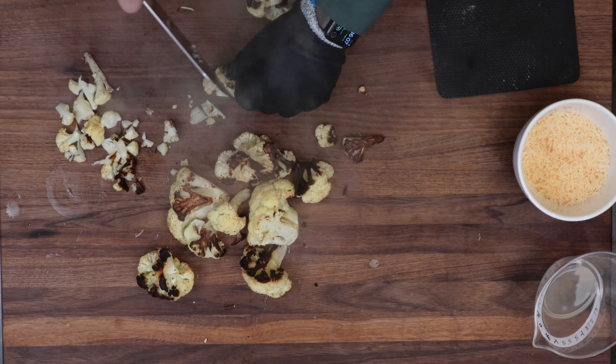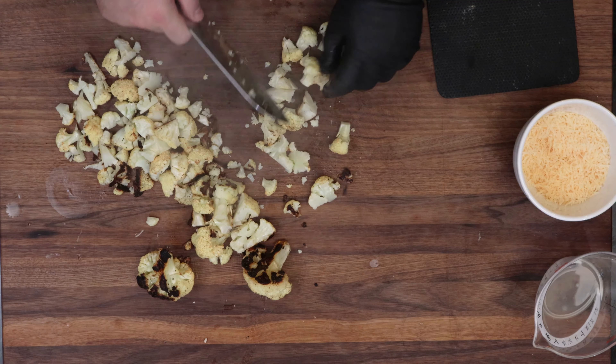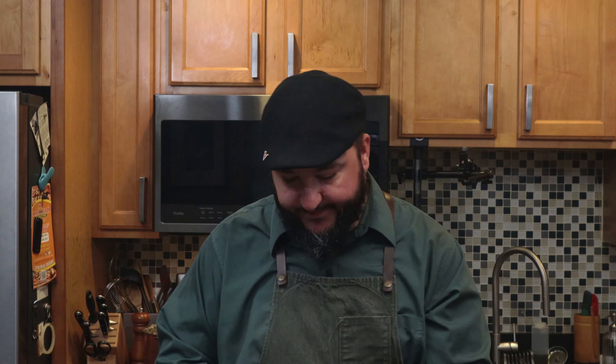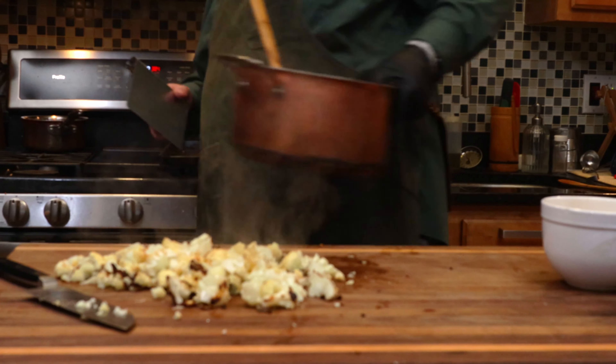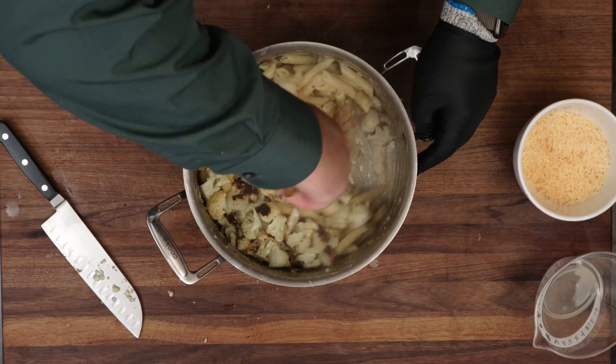Working quickly, chop up your cauliflower into bite-sized pieces. When I was a kid I never would have believed that cauliflower would taste good — turns out you just have to roast it. Get it nice and browned, release all those flavors. Then stir in the cauliflower.